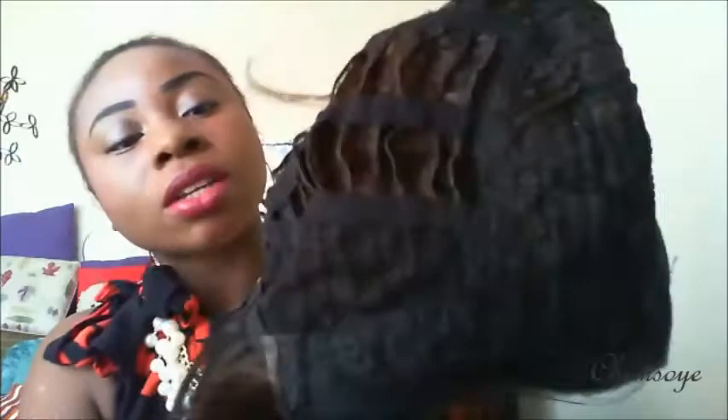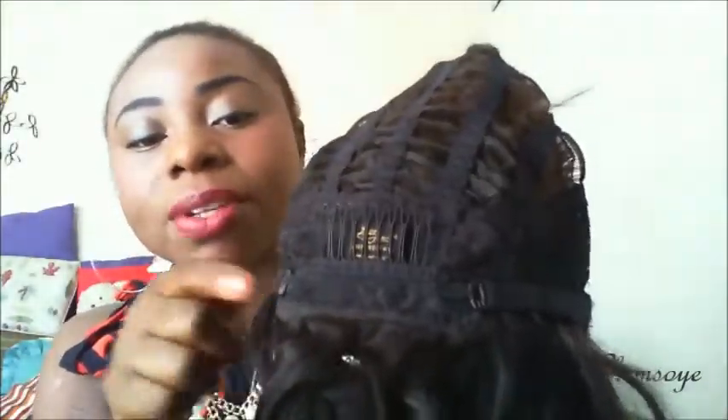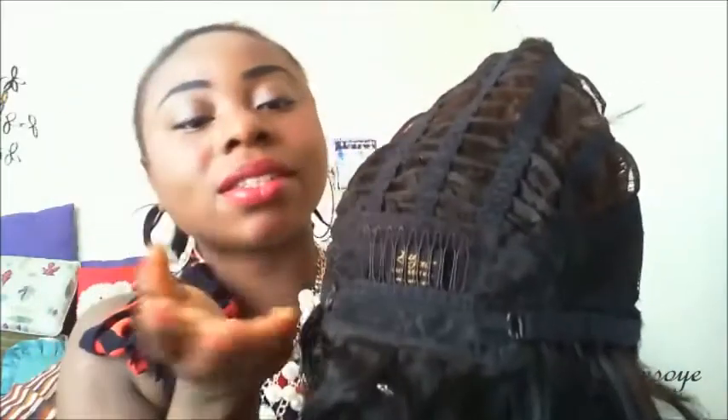Before wearing it, let me show you how it looks. It came with a lace at the front but I already cut it — I wasn't able to make a video on how I cut the lace. It came with a part right in front and some loose coils. At the back it has two combs in front, one comb at the back, and an adjustable strap — which is really good because if it doesn't fit you can adjust it to bring it together.